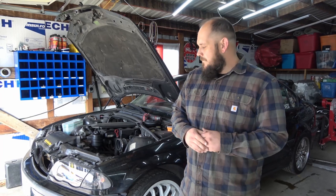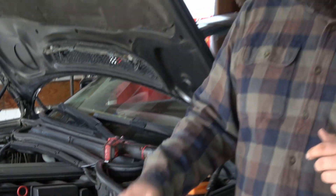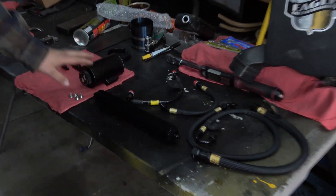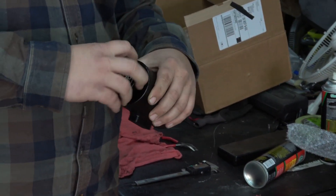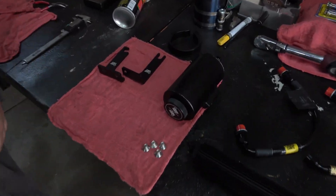Hey guys, Christian from Eagle Metalworks here. We're going to do a Chase Bay's Power Steering Cooler and Reservoir install on James' car. The kit we have comes with all new lines, the cooler, and a nice new reservoir. This reservoir is baffled internally, so it should help make sure it doesn't have any overflowing issues. It also comes with the brackets and your mounting hardware.